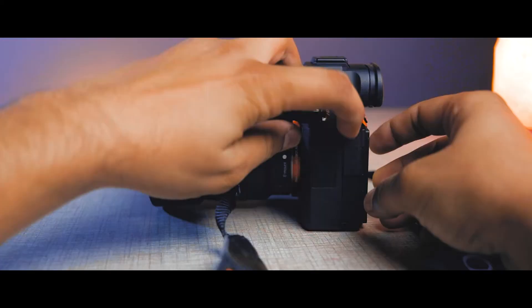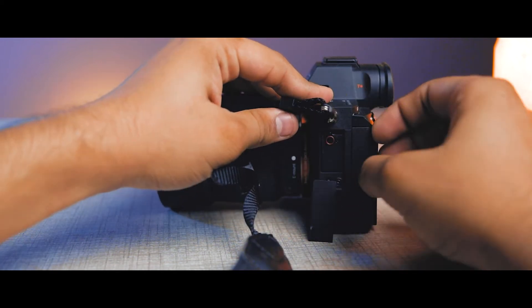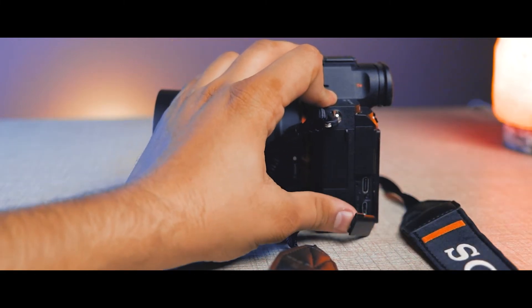You can easily see a mic port, a headphone port, a micro HDMI port, and also a USB Type-C port, which is a great thing so that data transfer is a little bit faster.